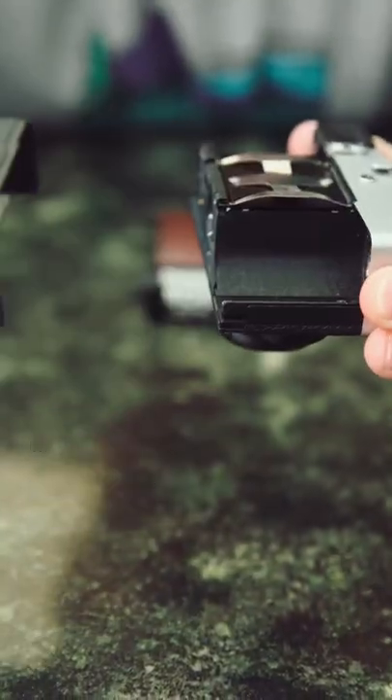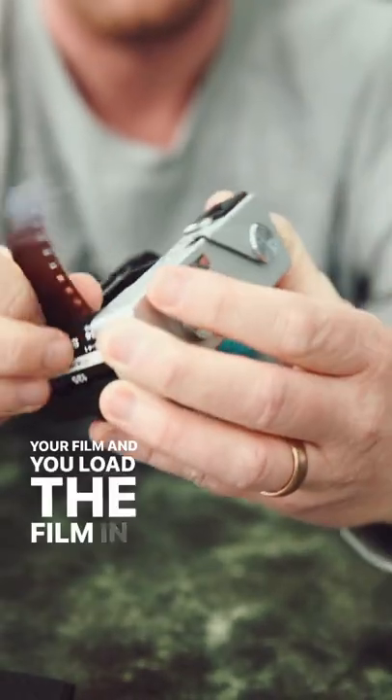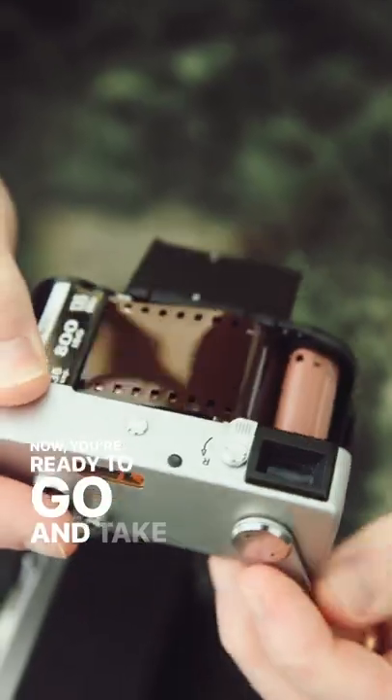Loading the camera is really funny. This pops down, the button battery for the meter goes above your film, and you load the film in like this. Now you're ready to go and take some pictures.